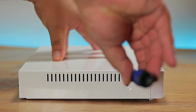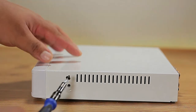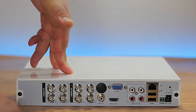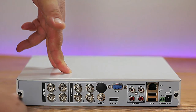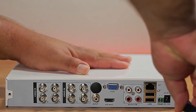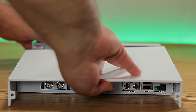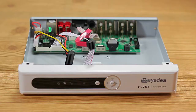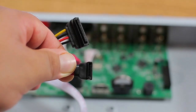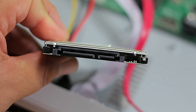Let's open up the DVR by loosening the four screws on the sides and back, then removing the top. The goal is to match the cables from the DVR to the entry points on the hard drive. This system uses a SATA interface, which makes it much easier since there's only one way to connect it.